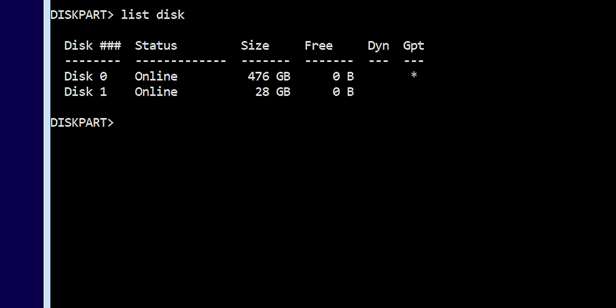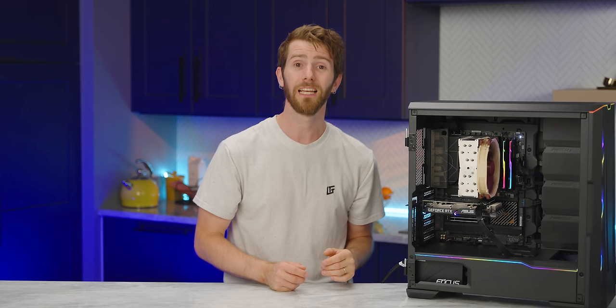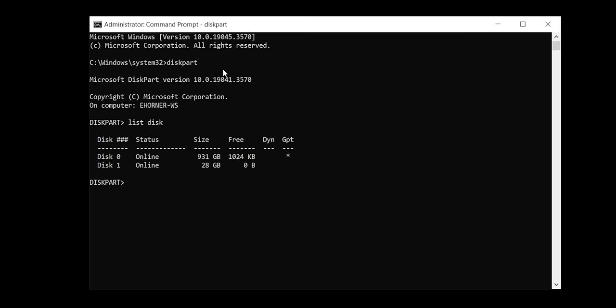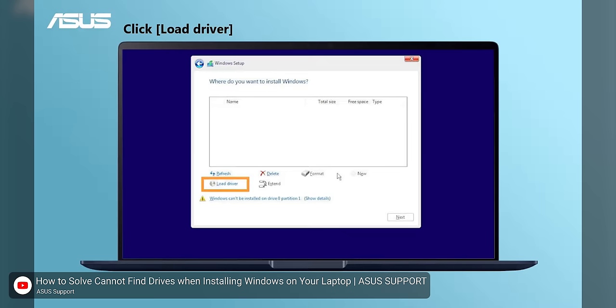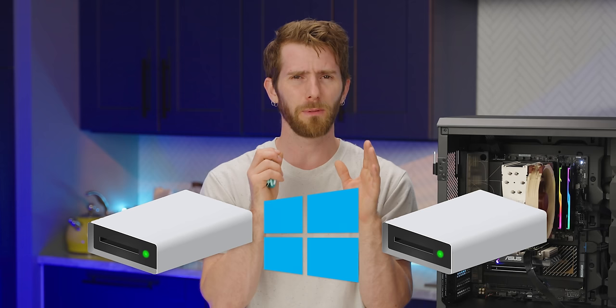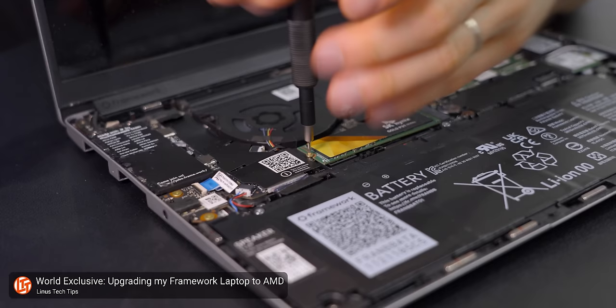If your drive is showing up in diskpart, you can type 'select disk' followed by its number, then 'clean' to remove anything from that drive. If you want to be really sure, 'clean all' will set every single bit to zero — a secure erase — though that takes a while with higher-capacity drives. Type 'exit' twice to close the command window, then proceed through the prompts. If you come to the part where you need to select where to install Windows and nothing is there, click 'Load Driver' and find the storage driver folder on your flash drive. Also, if one of your installed drives has an existing Windows partition, strongly recommend removing it until setup is finished, as Windows can split your install across two drives.